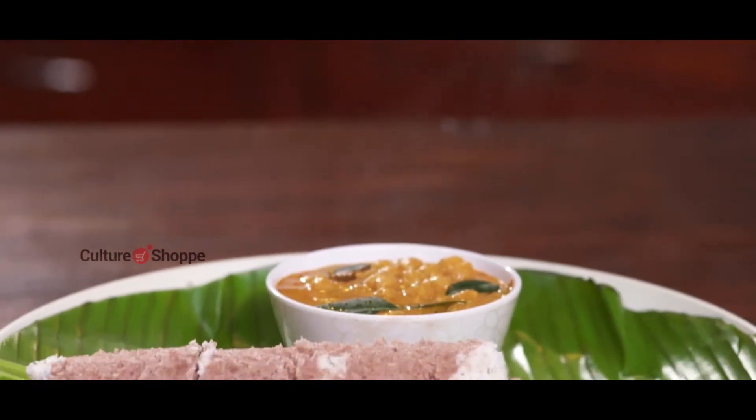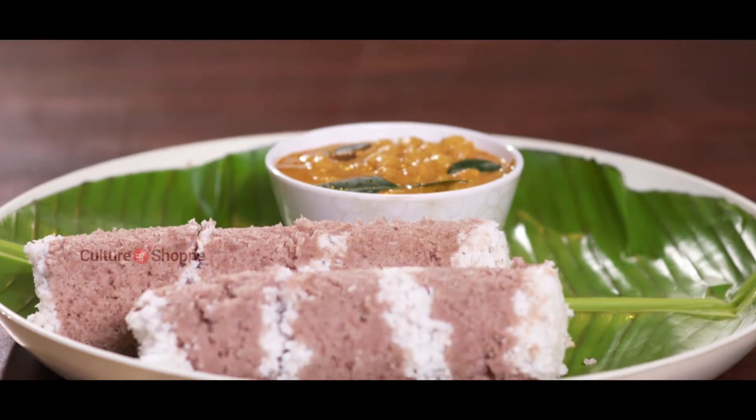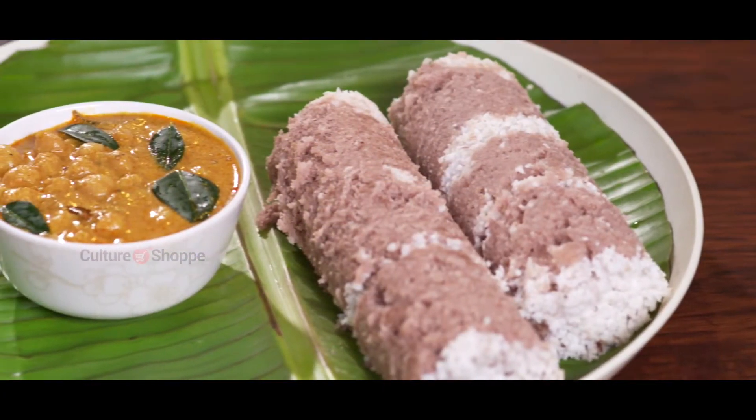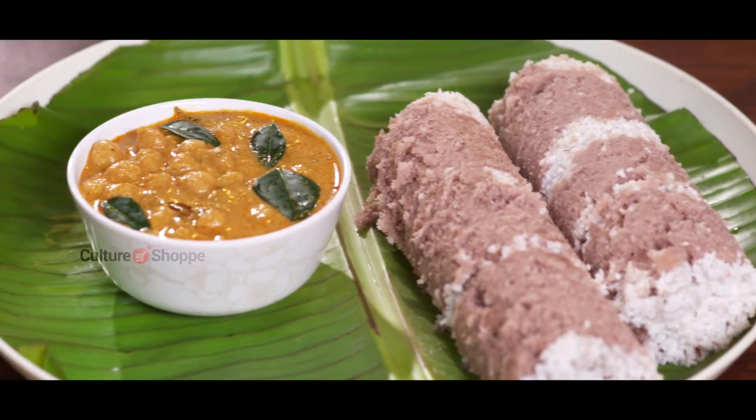Puttu is arguably the most classic breakfast dish of Kerala, almost always served with a Kerala Kadala Curry. It is a humble yet healthy and filling breakfast that takes minimum time and effort to make.